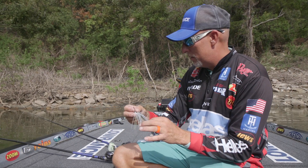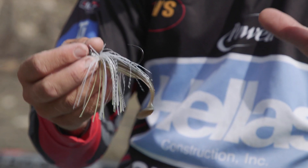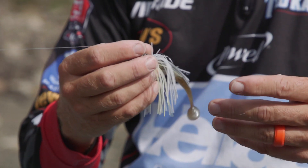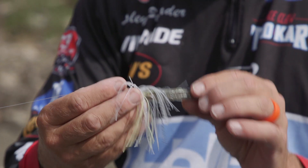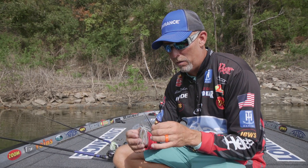Like with this — this is a three-eighths ounce Jackhammer. What you're trying to do is, a lot of people want to put a big giant trailer on this thing and make it bulky so they can cast it and all that. But that's the exact opposite of what you want to do this time of year. This is a Swimming Fluke Junior on the back of this.